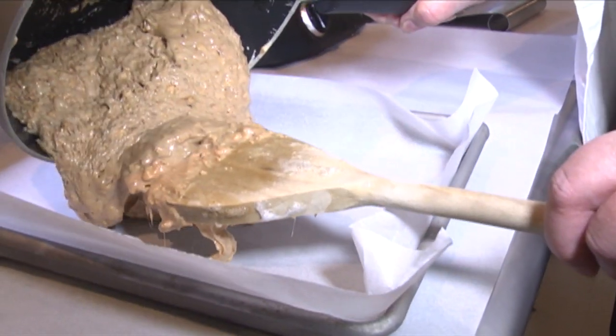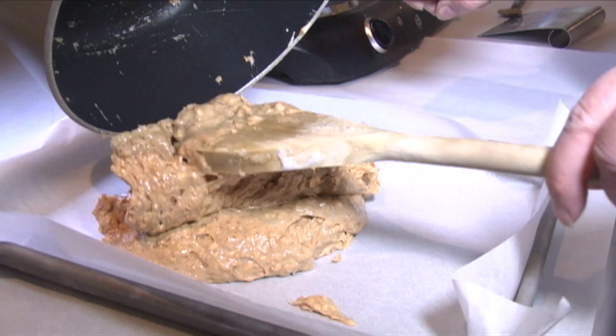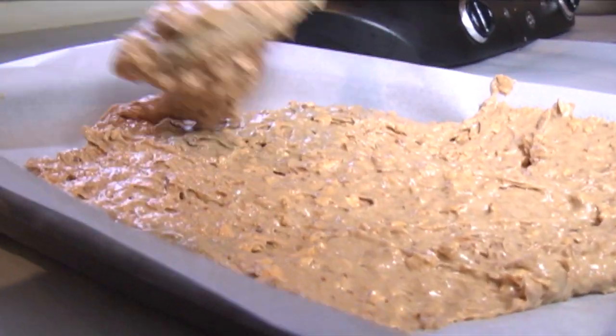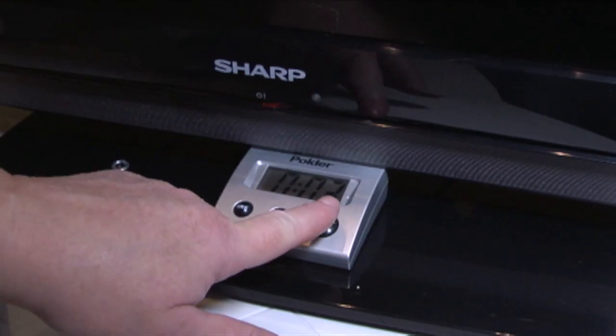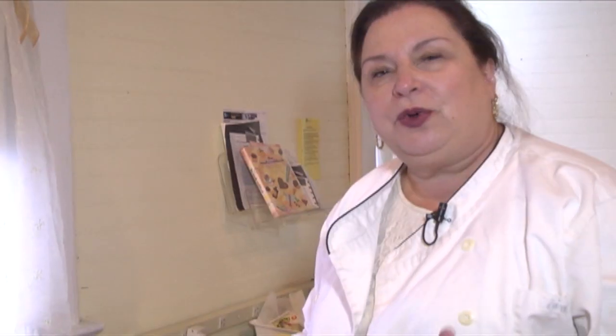I'm going to pour this out into the prepared pan now. What we want to do is spread this around as evenly as possible in the pan. We'll let this cool for three minutes — we'll set the timer. We've completed our almond butter crunch; we've put it in the pan and spread it.